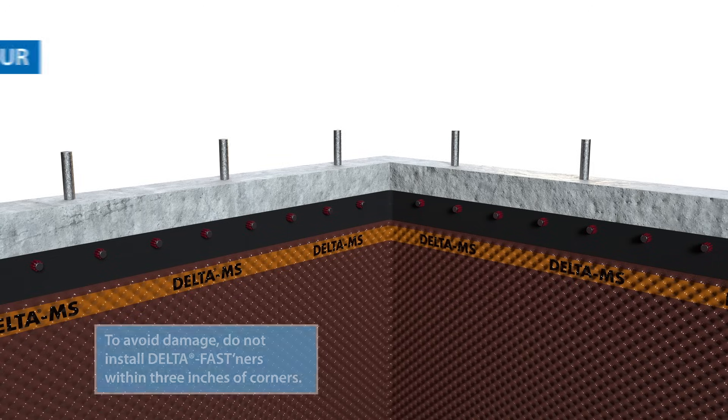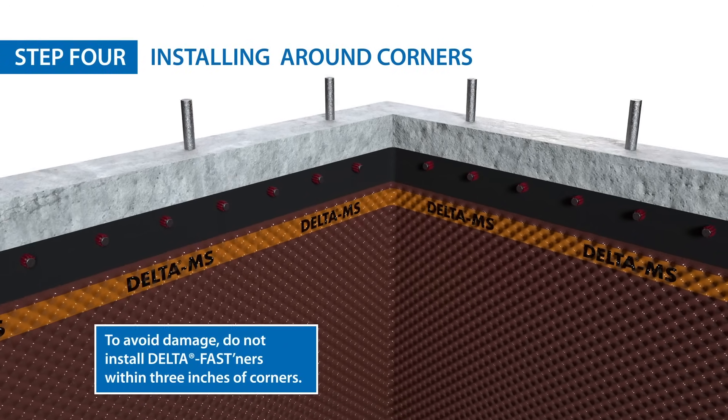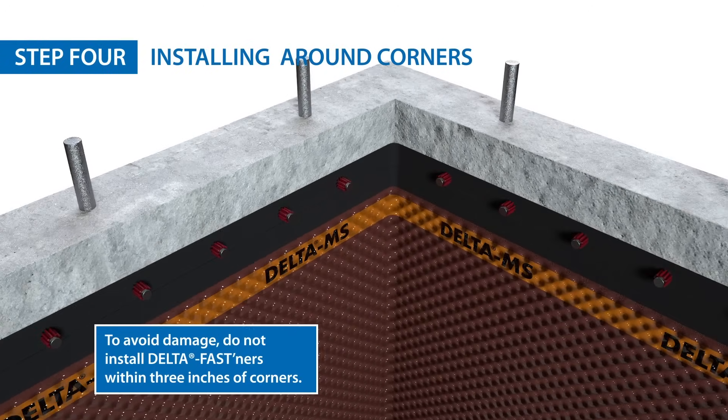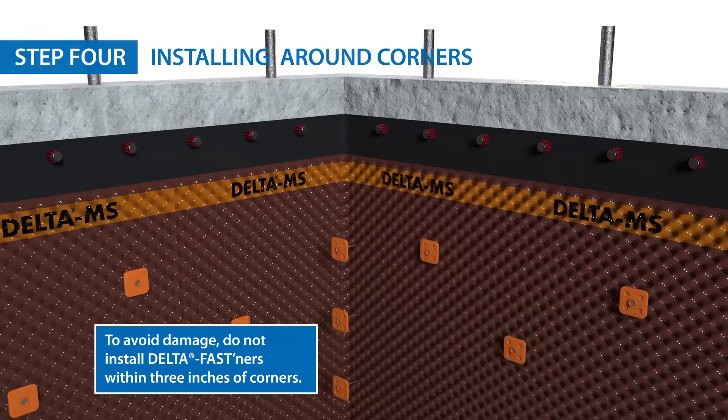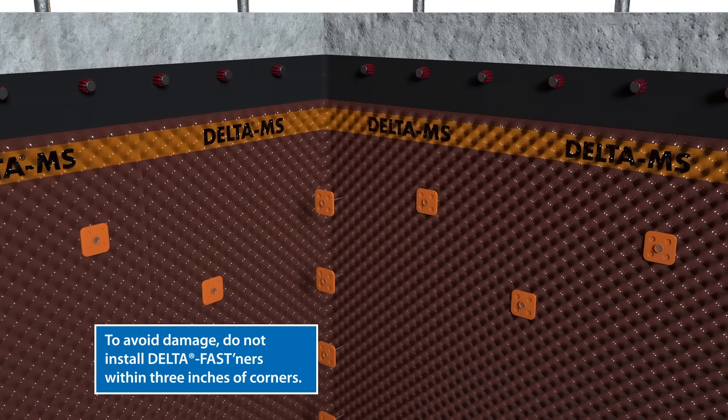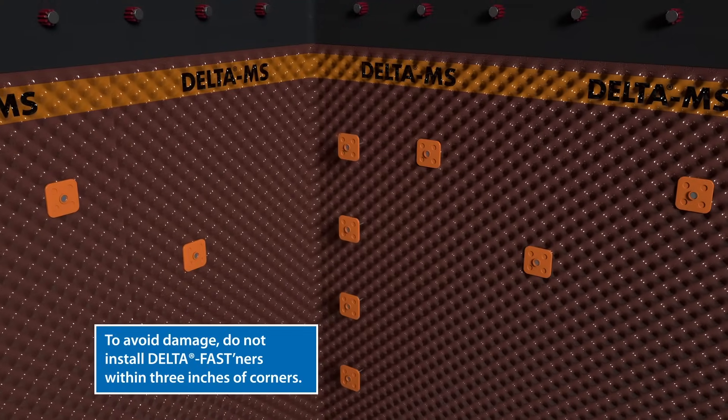Delta MS should be installed as tightly as possible around inside and outside corners. Start by pushing the membrane into the corner and anchoring it in place with delta fastener in the body and delta mold strip on the flat tab.